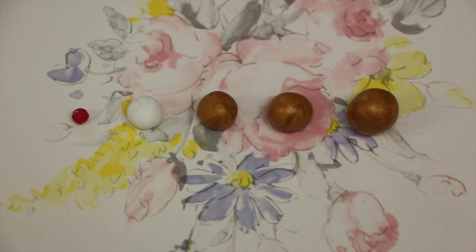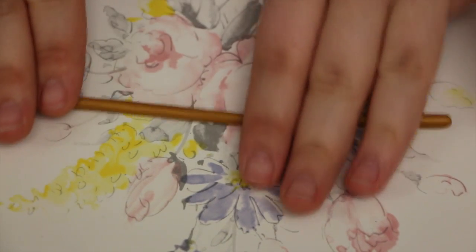Alright, so first off you're going to need gold clay, translucent clay, and red clay. I'm using Fimo. You're going to need a big ball and two medium balls of gold, a small ball of translucent, and a tiny little ball of red.